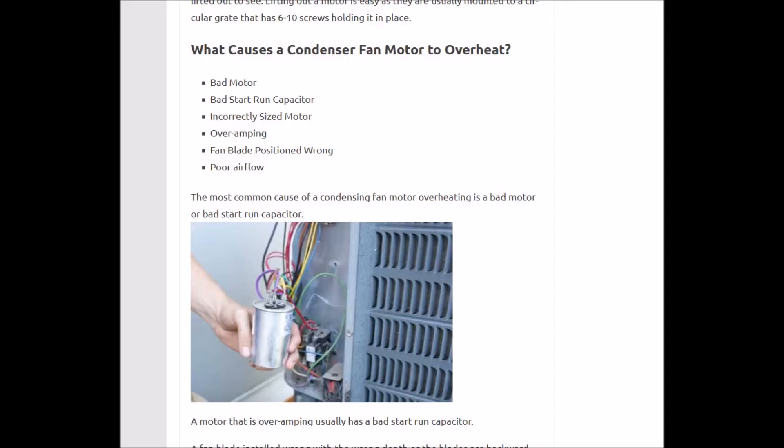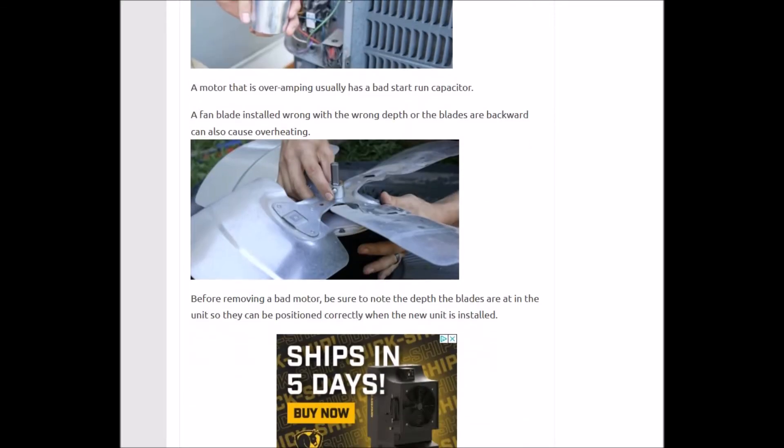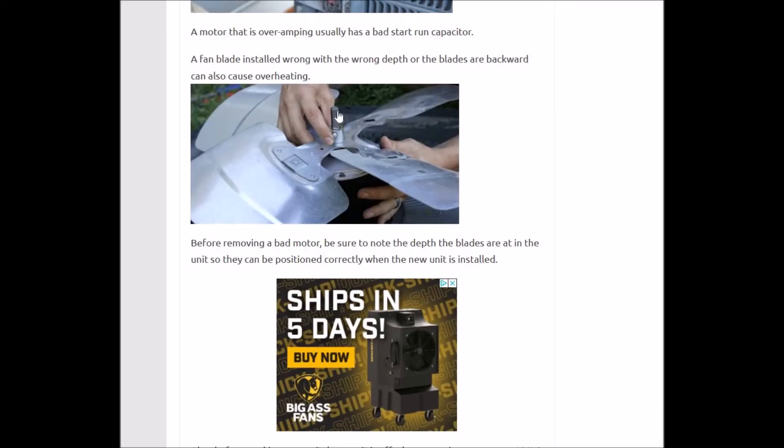If there's something blocking airflow — like really tall weeds or something leaning up against the unit — check that out too, because that can cause the motor to over-amp and overheat. Also, the fan blade depth is adjustable along the shaft, and some people just screw it on without realizing that how far deep the fan blade sits matters — it's set by the manufacturer, and getting it wrong can cause the motor not to run properly.